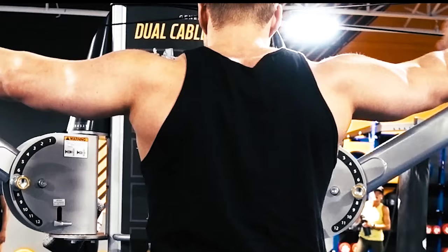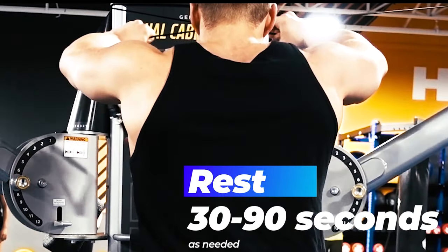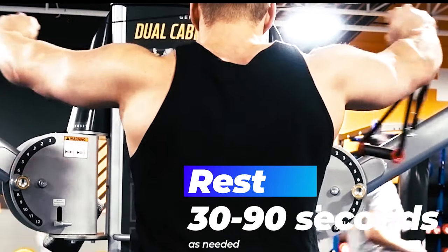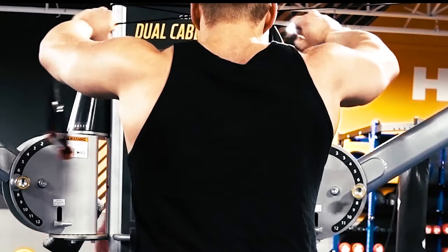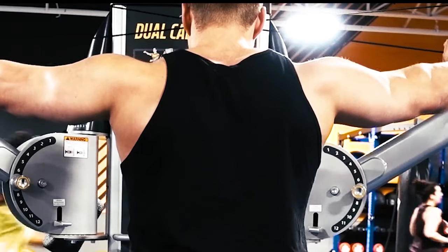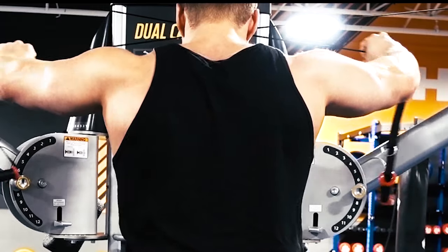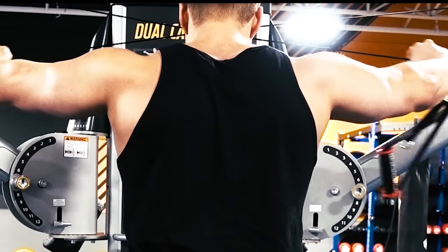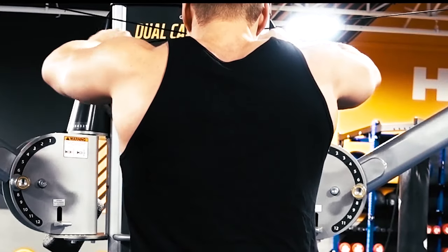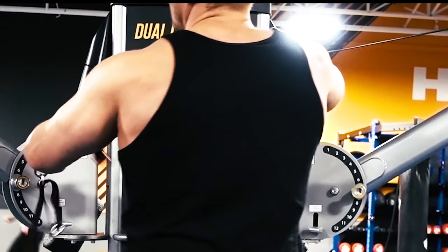This is a cable reverse fly. It's a pretty simple movement — we're just pressing the arms apart to activate the rear delt. When we're doing this, it's easy for the upper back to take over the movement, so we don't just want to go through the motions. We want to make sure we're actively pressing those cables apart. You can see I'm gripping the cable instead of the handle — I like that because it's taking the grip out of the equation. You're able to hold it with a more natural grip and really just focus on pressing apart, making sure you're feeling the back of the shoulder, not the upper back.